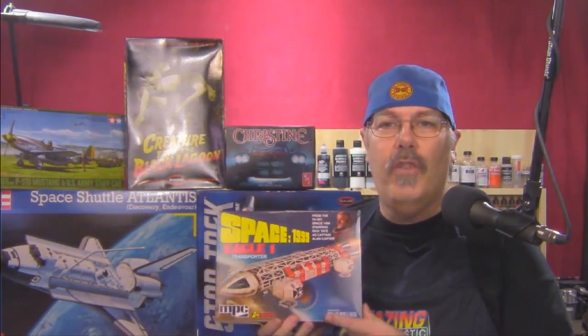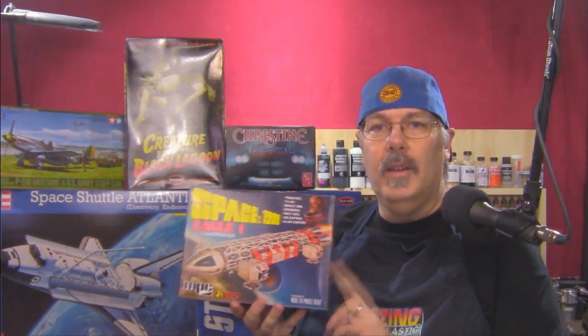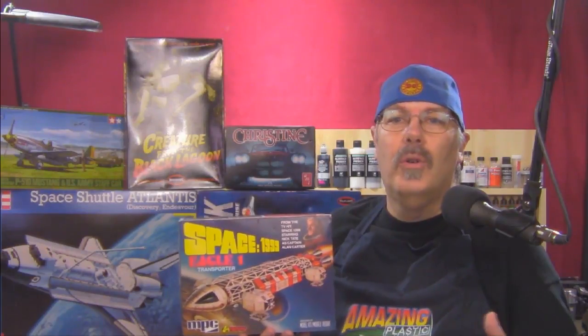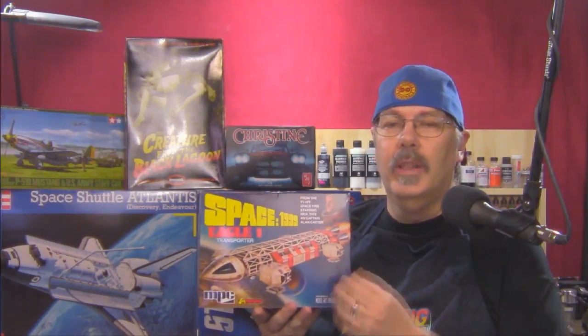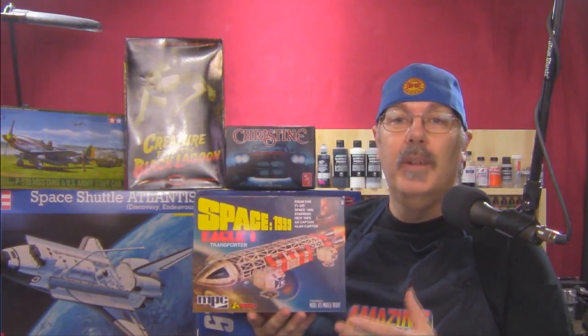We have got the Eagle One from Space 1999. I was a huge fan of the show when I was a kid. NPC and Round Two have re-released this kit and a few others from the Space 1999 series. This was a fun kit to put together — it's not completely accurate, but who cares? It's a kit, it's fun to build. We are going to do some special stuff with this kit over the season as well.